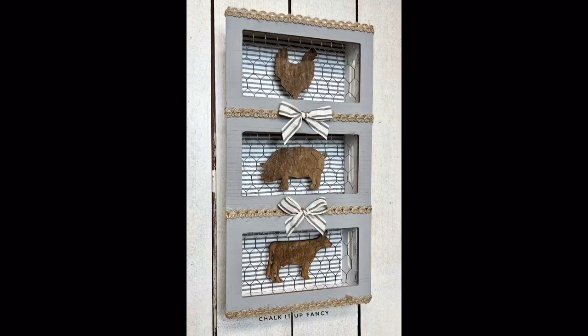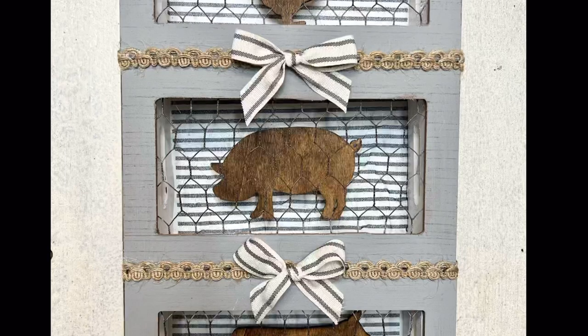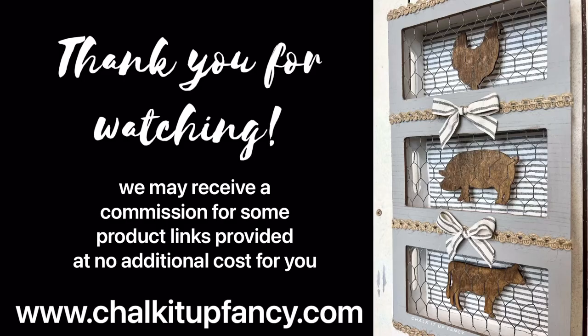Paint products, tissue paper transfers, and mesh stencils can all be found on our webpage at chalkitupfancy.com. Don't forget you can also check out other tutorials on our webpage as well. Have a great day!